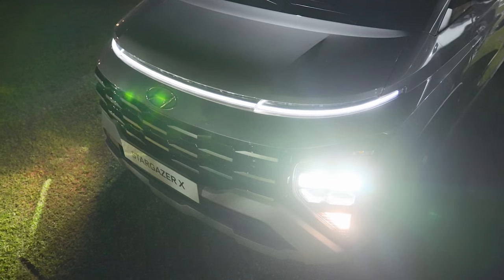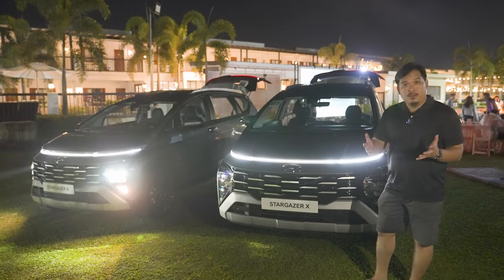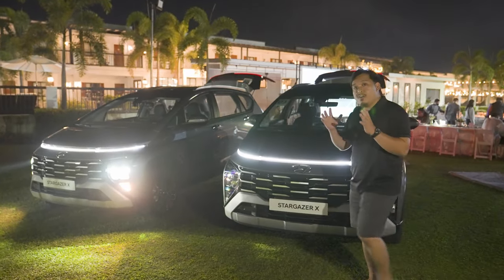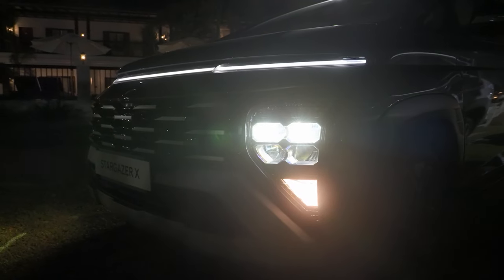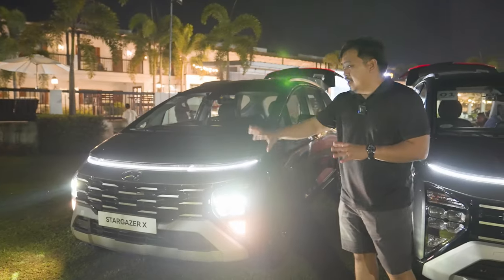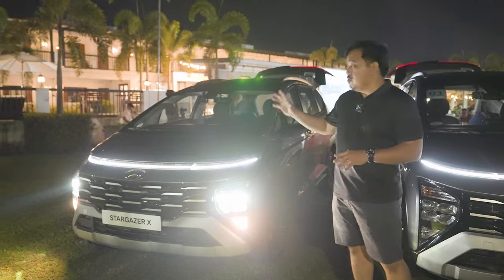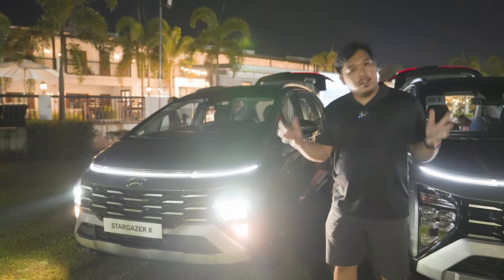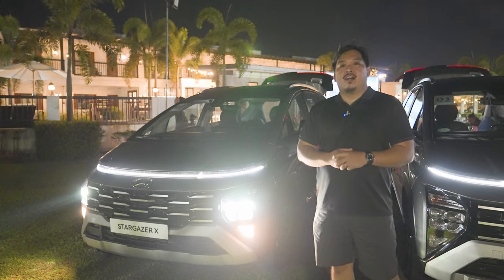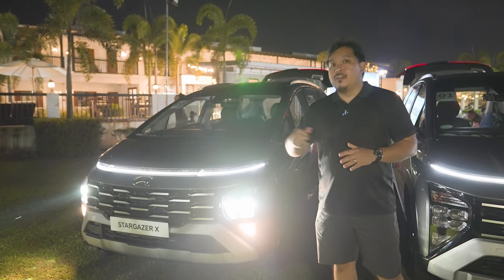Below that, on each side flanking the grille, are LED headlamps and its spark lamp. Overall, the lights on the front fascia of the Hyundai Stargazer X contribute to its futuristic look, which is something that most car buyers are going for.